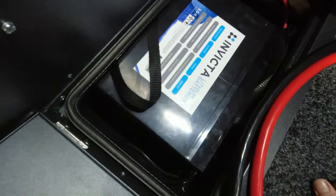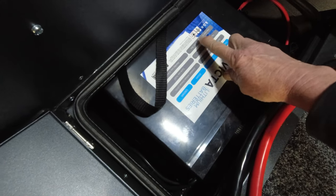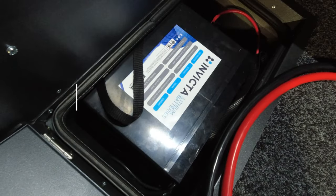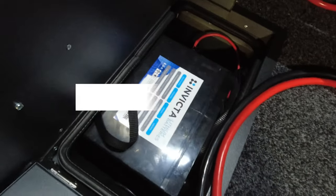Each battery has a maximum continuous discharge current of 95 amps. 95 amps is well over a thousand watts that this battery can supply continuously, and of course we've got two batteries, one on each side of the T-Van.